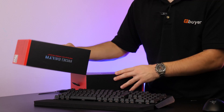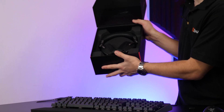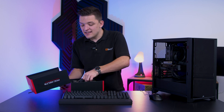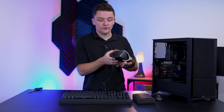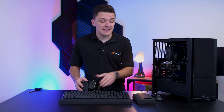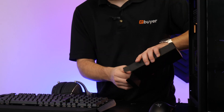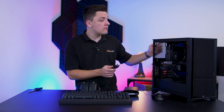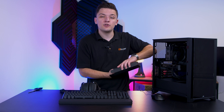Before we connect all these peripherals up, we just need to unbox our headset as well. Asus ROG really kill it with their unboxing experience - you get the headset presented so nicely front and center with a little message that says 'welcome to the elite republic of gamers community.' The headset is front and center with its lovely braided USB-C cable, which I absolutely love to see. You've got controls to turn on or off the built-in RGB as well as inline volume controls - amazing to have on a headset, allowing you to control things on the fly without needing Windows hotkeys. Inside the accessories box you also get a USB-A to C adapter, so don't panic if you haven't got a PC with USB-C.